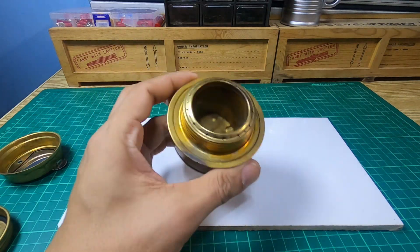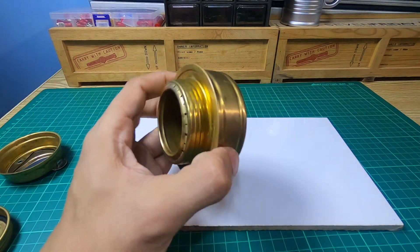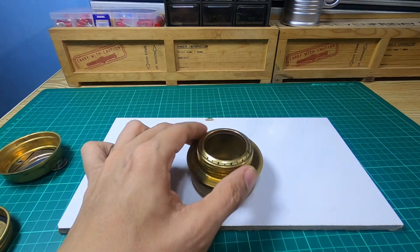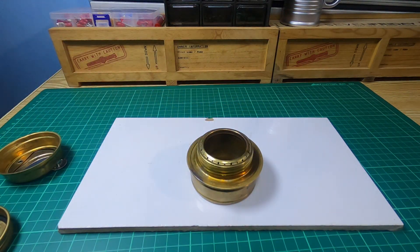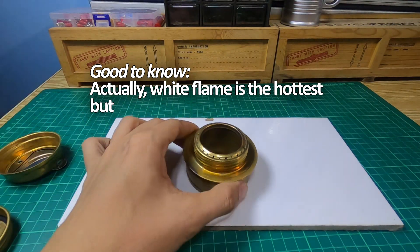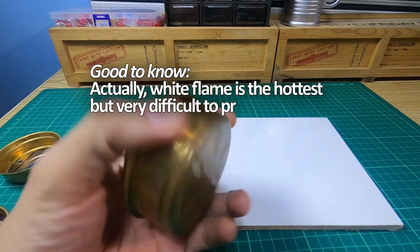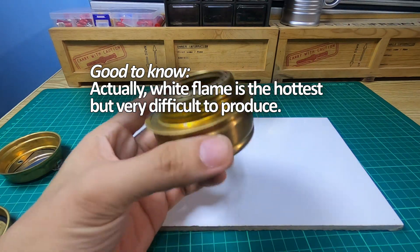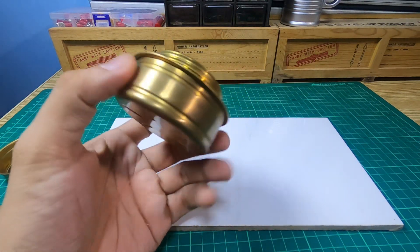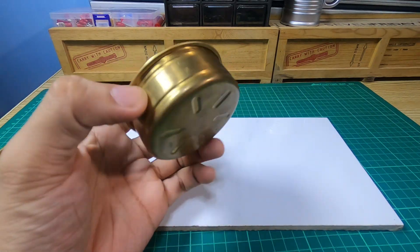The jets — the small holes you see on the stove — are where the fumes should come out and combust into a blue flame. Take note: blue is the hottest flame. Ironically, blue is usually associated with cold and red with hot, but when it comes to flame, blue is the hottest and red is the least hot out of all the colors. If your alcohol stove is not producing a blue flame with denatured alcohol, something is wrong with your stove — it means it's not combusting properly.